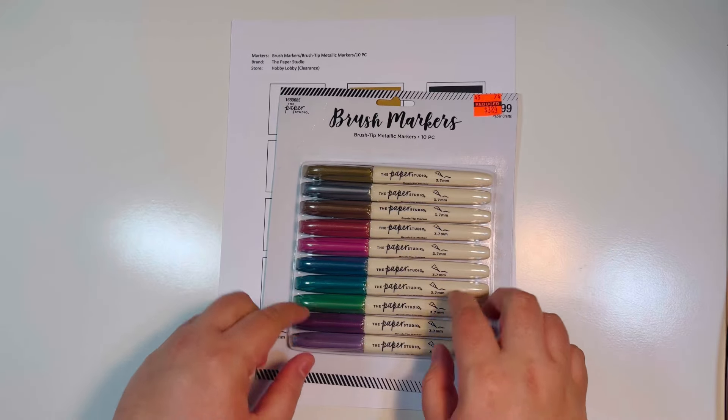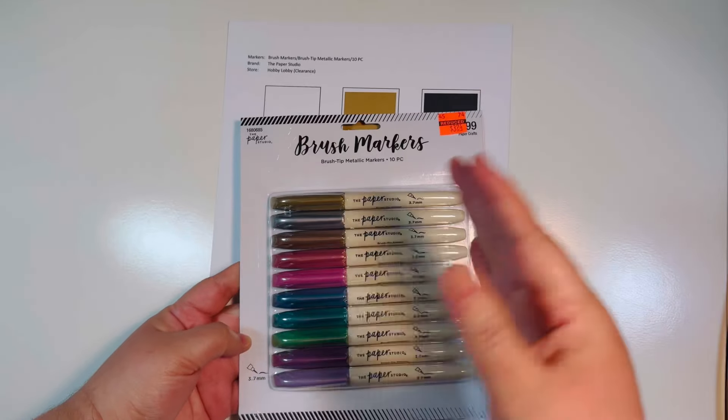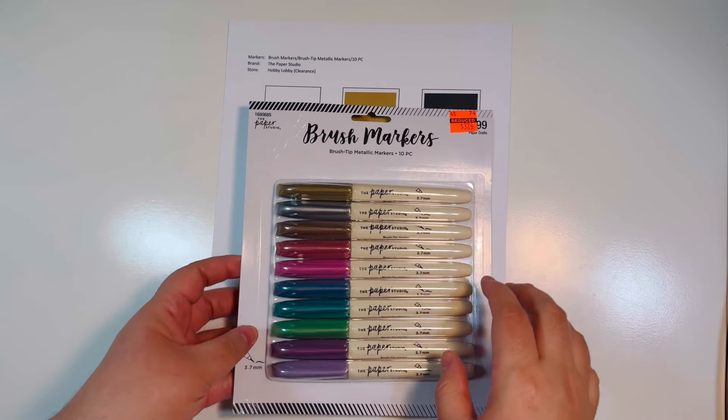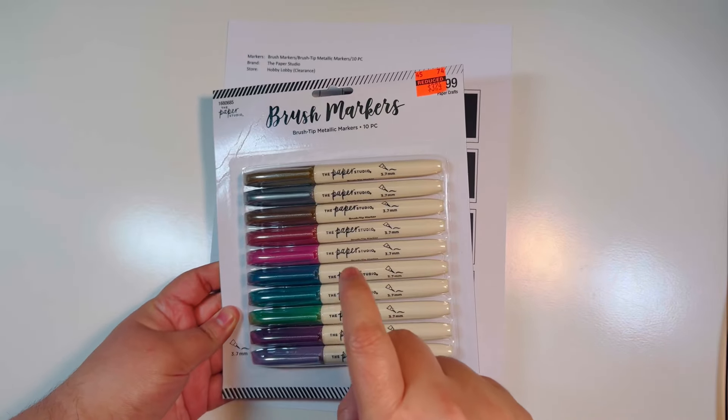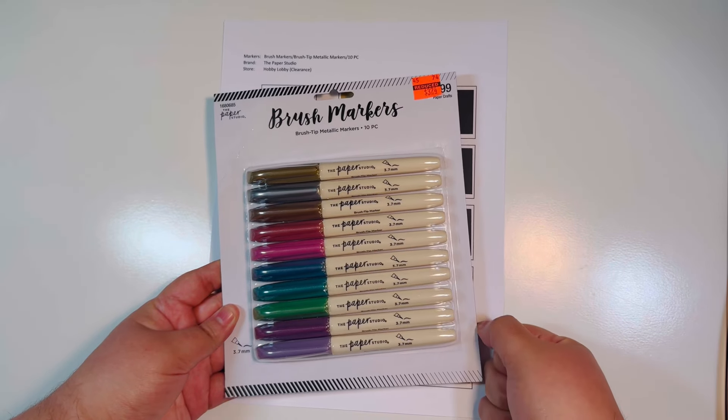I recently did a Hobby Lobby clearance haul and ended up with about 46 items, paid a little over $170, but everything I purchased was either 50 to 90% off — so it was super marked down on clearance.